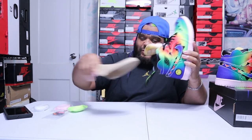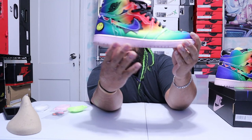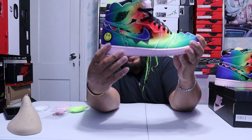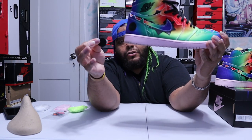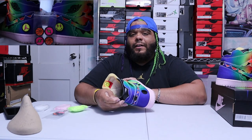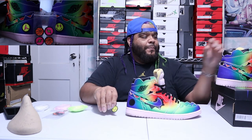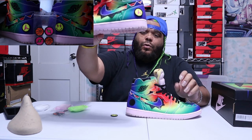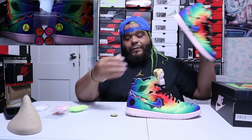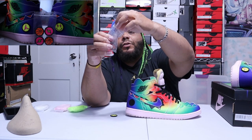Now let's get the shoe tree out. Right here you're going to see a little velcro patch — you can take the patch off. I left it original with the J Balvin on one side and the Jordan logo on the other, but you can play with it as much as you want.